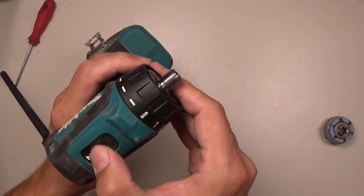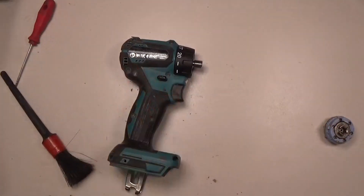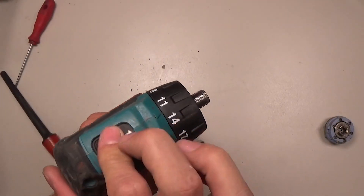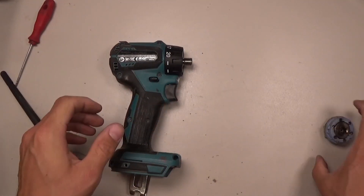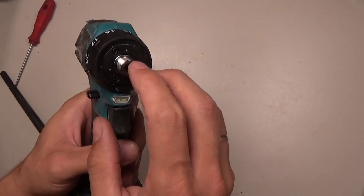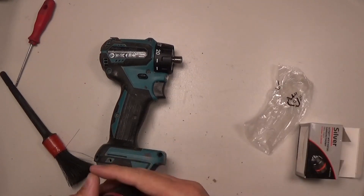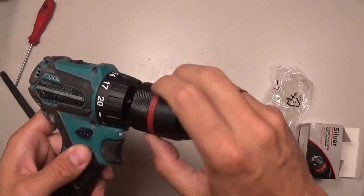Now we can see that we have the gyarasi replaced, we can test it. It works! So now we need to put a new chuck on it. I have the new chuck here, probably.